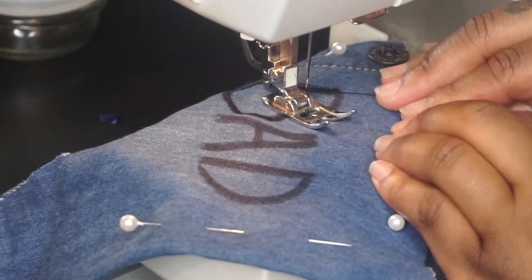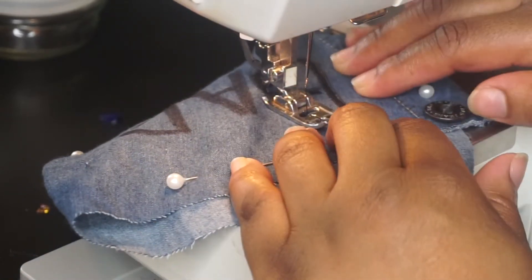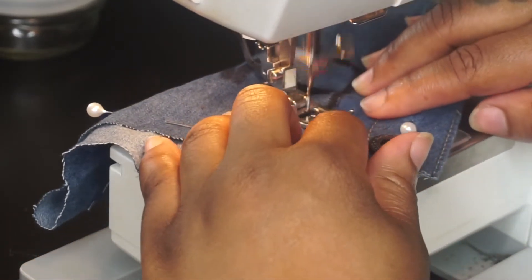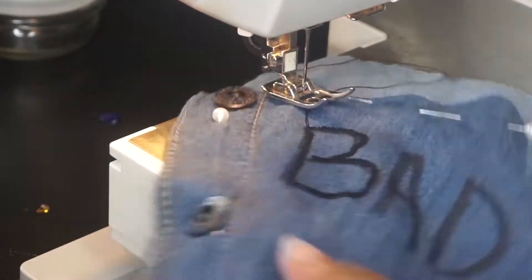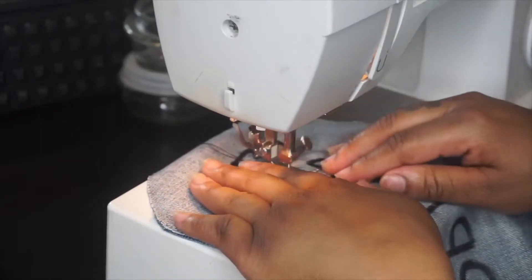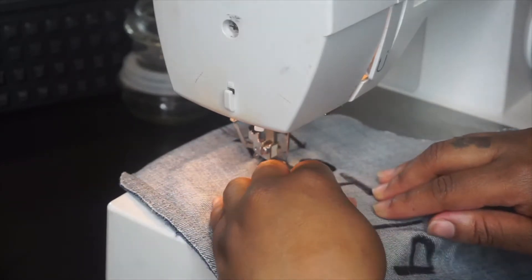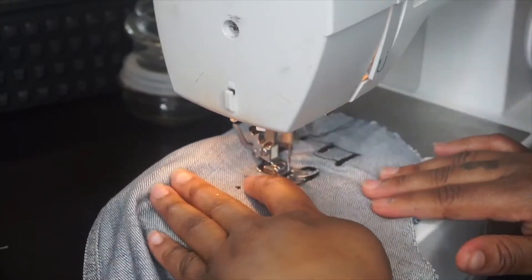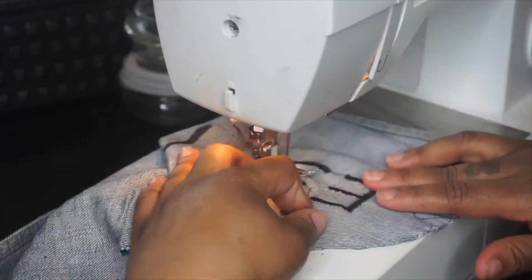I pinned them to the jacket just to see what I wanted it to look like, then I went in and sewed. As you can see, this word says 'bad' and I'm just using the zigzag stitch to outline the word. This is not the correct way to do embroidery, so don't follow me on that — you want the proper tools so it looks neat. Mine didn't come out as perfect as I'd like because I didn't have all the correct tools and this is my first time doing it, but I love it.